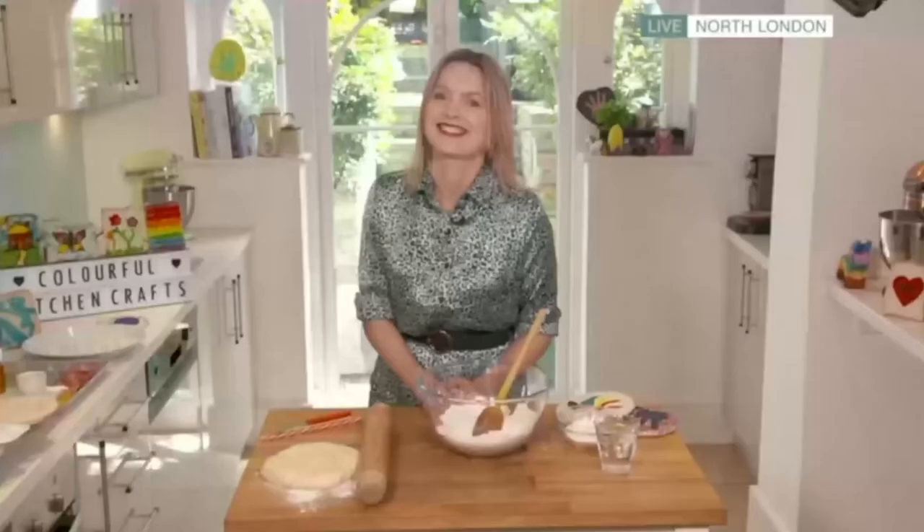We've made edible slime and rainbow toasties, but what other kitchen creations has Juliette Sia got up her sleeve? Which is a messy business to put it up her sleeve. Let's find out. Hi Juliette, let's make it.